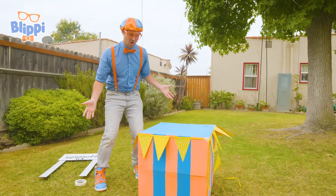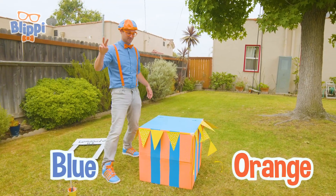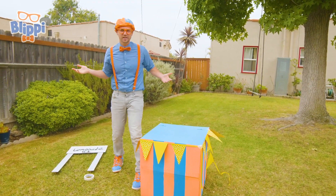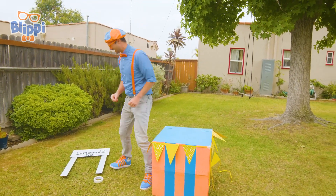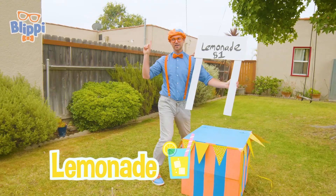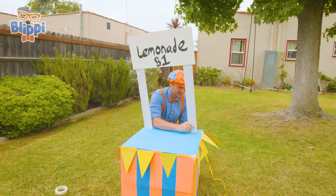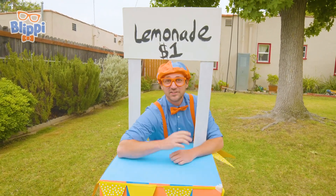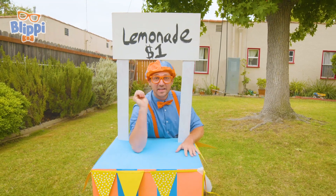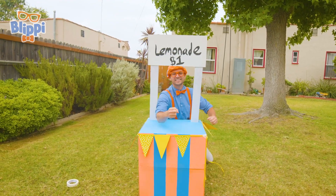It looks so good! Alright, we have our lemonade stand — blue and orange, my two favorite colors. We added the yellow banners to bring in more customers. But we need to tell them what we're doing — we're gonna be selling lemonade, one dollar! So let's put this sign right here. Perfect. Can you tell what I'm here for? Yeah, to sell lemonade! Now that we've built the stand, we need to make some lemonade and then we can sell it. Let's go!